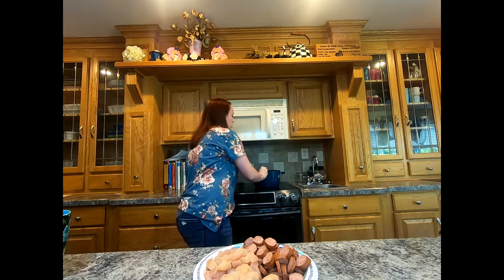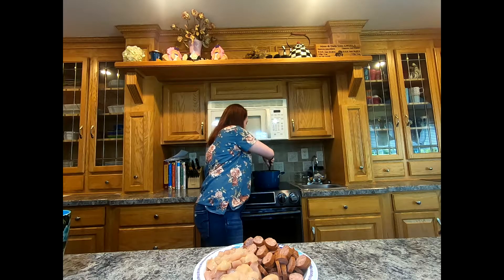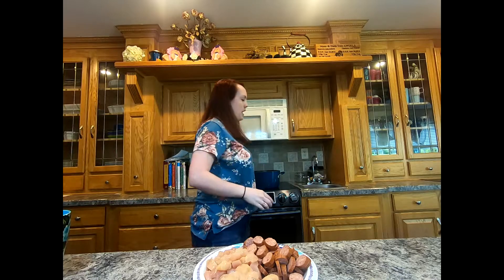I'll give it a quick stir and just let that cook in the pot for about a minute or two with some garlic. I only put about a teaspoon in here — you could do one, two, or three teaspoons. I'm just going to do one because my husband does not like garlic to overpower anything. While we let that cook for a minute or two, I'll tell you what is on this plate and what else goes into this jambalaya.